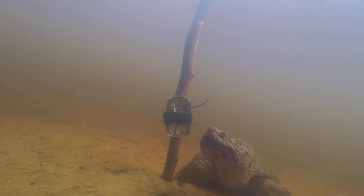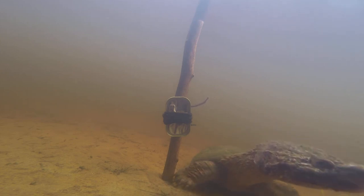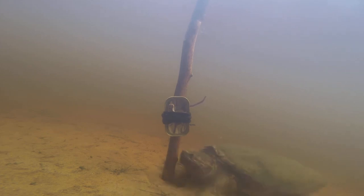They eat animals that are alive, but dead and decaying bodies are also on their menu. Their sense of smell aids them in locating rotten flesh — great for keeping waterways clean.